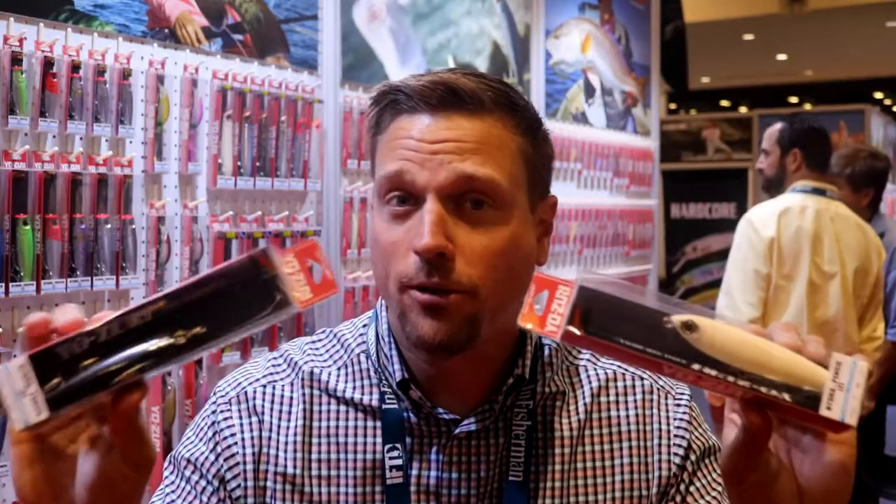You can take that same bait, go right back offshore and catch big amberjack with it — big kings, barracuda, anything. If it feeds on topwater, it will eat this bait. So don't be scared to use it. These are the two colors you're going to want, so go to Yozuri.com and check them out.